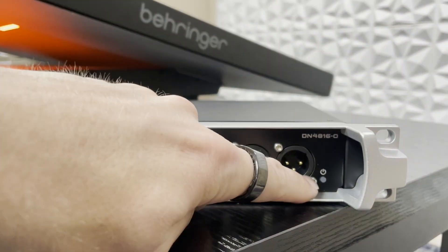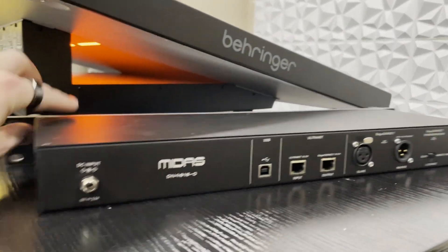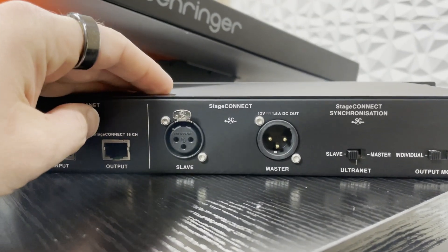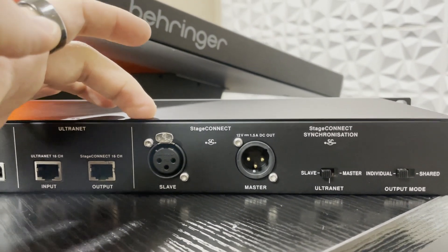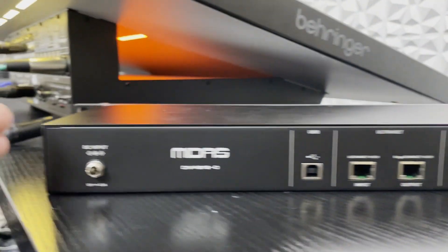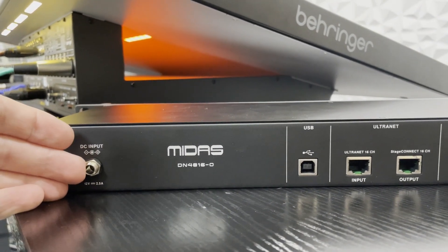On the right-hand side, we have our power light. Speaking of power, if we flip this around to the back, we have the ability of powering this over DC, or you can power via Stage Connect — so our Stage Connect XLR line can also supply power to devices. There is an app that you can download off of Midas' website for calculating if you need to have multiple power supplies in the line, and I suggest downloading and using that.